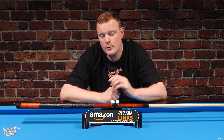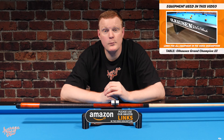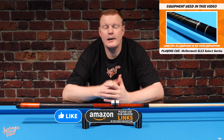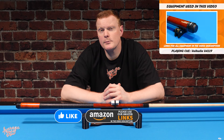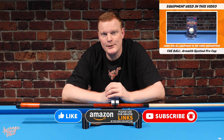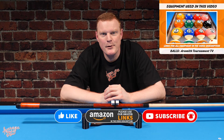Thank you for joining us here at Average Joe's Pool. If this video has been entertaining or helpful for you, please take one second out of your busy schedule and hit that like button for us. Whilst you're there, why not also hit that subscribe button and switch on notifications to find out about all of our upcoming videos. Thank you once again — and just remember, if you build it, he will come.